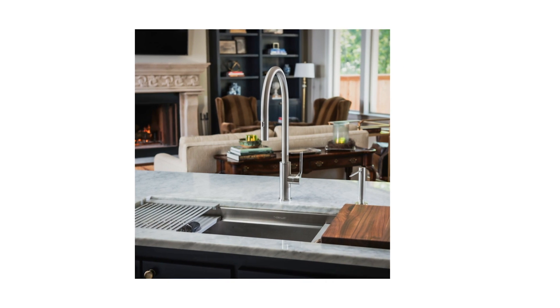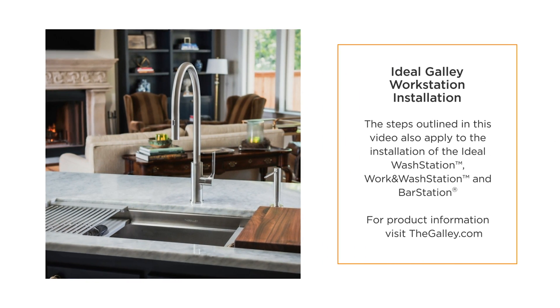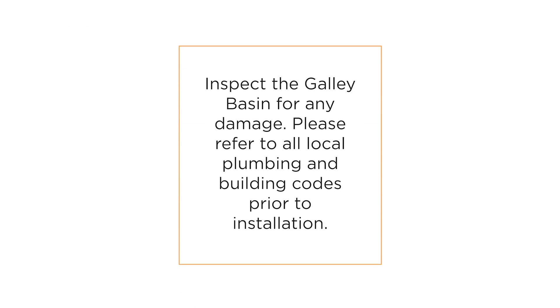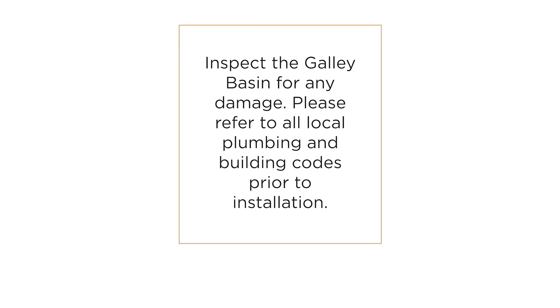In this video, we'll learn how to install the galley workstation. Inspect the galley basin for any damage. Please refer to all local plumbing and building codes prior to installation.